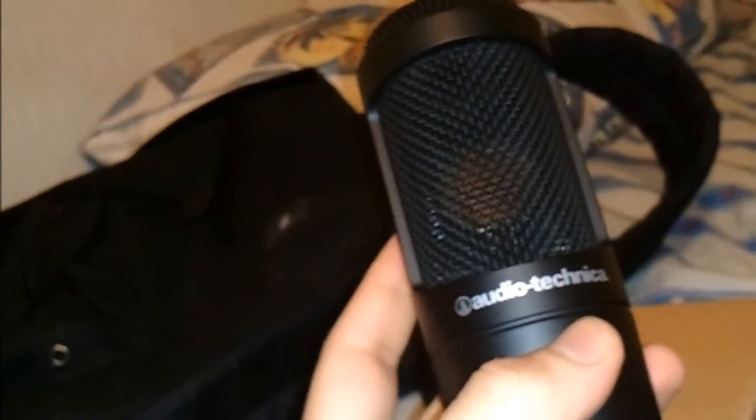Yeah, well, here it is — the Audio-Technica 2035 unboxing video. Thank you for watching. Subscribe, hit that button up there, and yeah, more videos on the way. Also, an unboxing of the Focusrite Scarlett 2i2, and an unboxing of the Sennheiser HD 280. This is OfficialStrive, that's my name, catch y'all later — thank you very much.